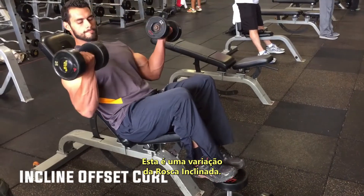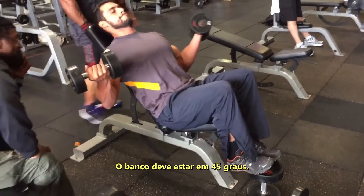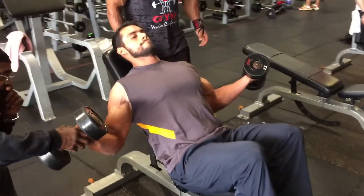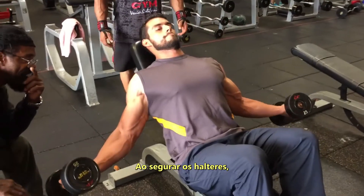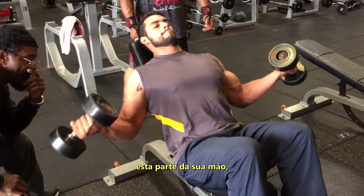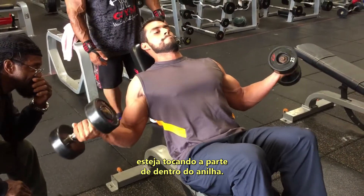This is a variation of the incline curl called an incline offset curl. The height of the pad should be about 45 degrees, and when you grab the dumbbells, make sure that your pinkies — that side of your hand — is touching the inner portion of the plate.